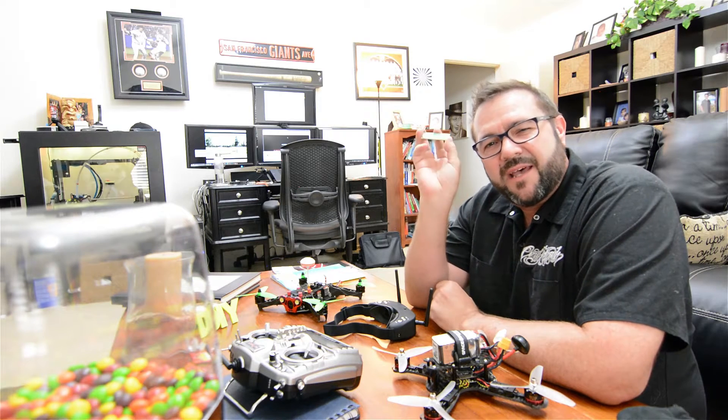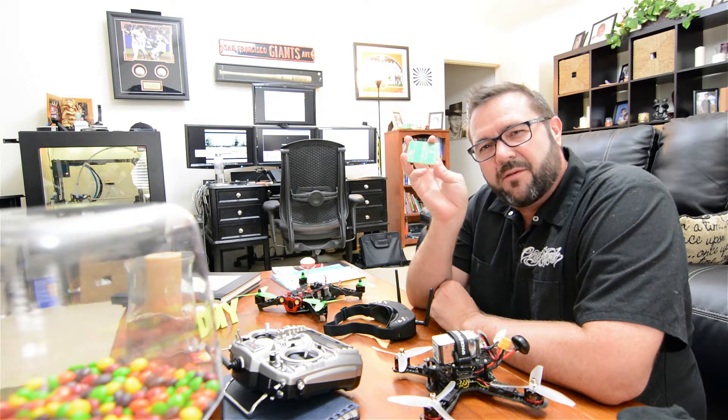In this episode we talk about applying a solder mask to your custom etched circuit boards and we circle back on flying the race drone.